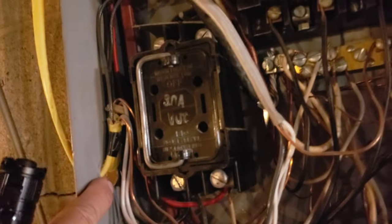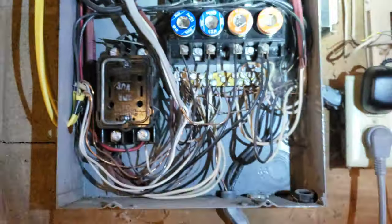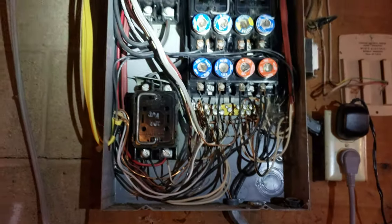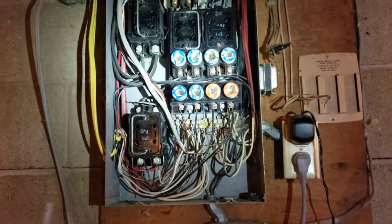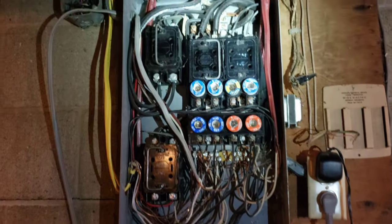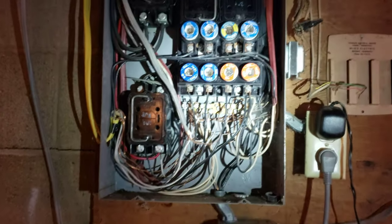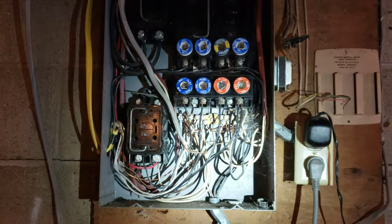There should be a grommet in the side hole there, but otherwise it's all copper wiring and it's all grounded. You don't have to be scared of fuses — you just have to know what you're looking at and have an electrician or home inspector take a good look at the panel before you buy a house.